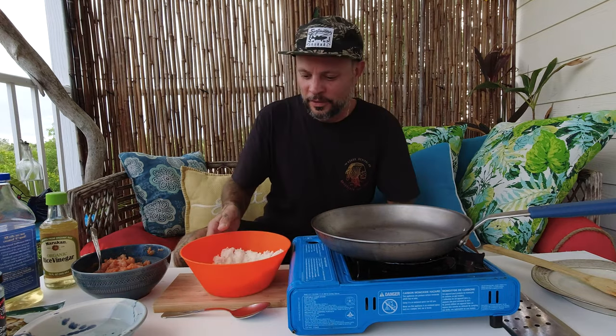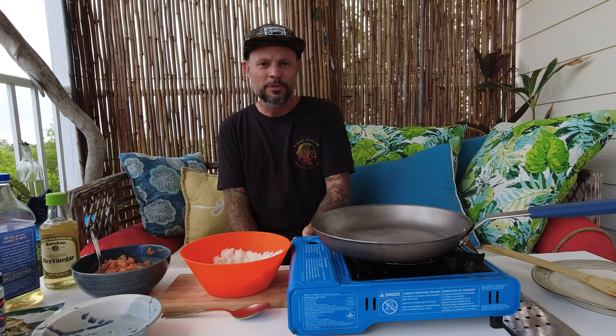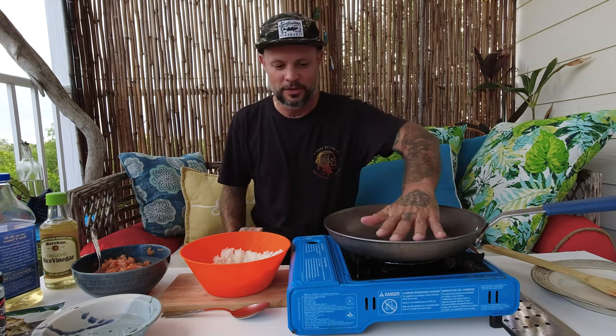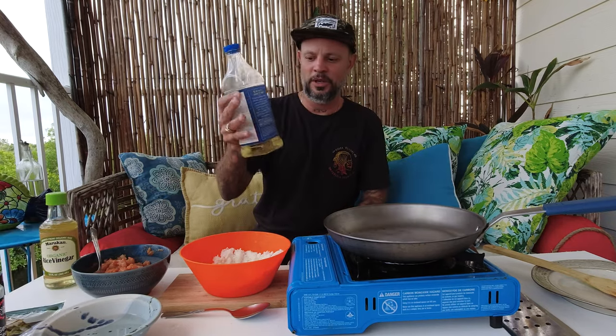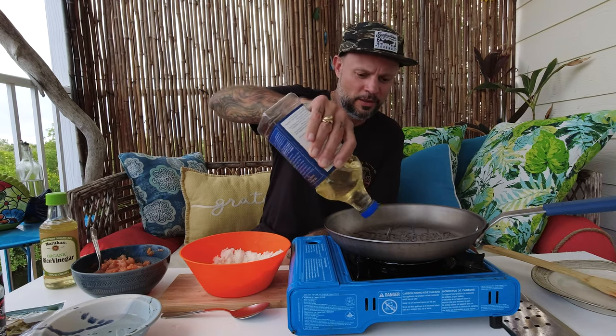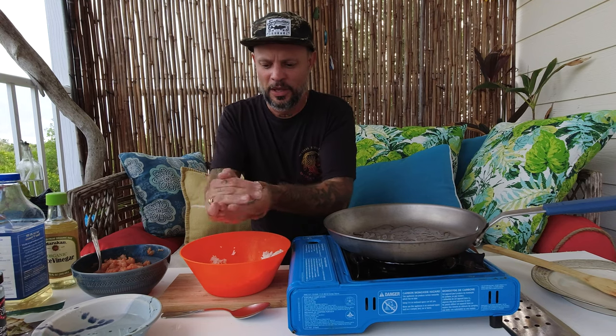My rice is cooled down — that took about 20 minutes. I have a little bowl of water here. I'm gonna get my pan going to about medium heat — not too ripping hot, but hot enough to crisp the outside without overcooking the inside. I'm gonna add a little bit of safflower oil, or you could use vegetable oil or olive oil. Put a little bit of water on your hands so that the rice doesn't stick, and really pack the rice in so that it doesn't fall apart in the pan.